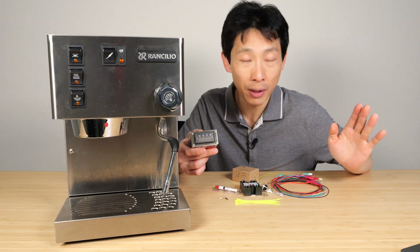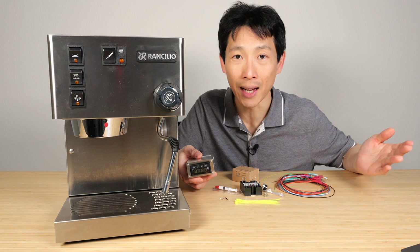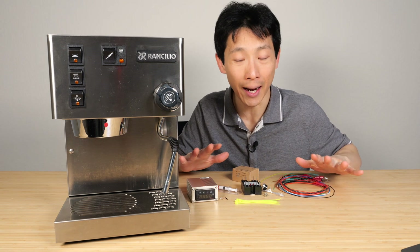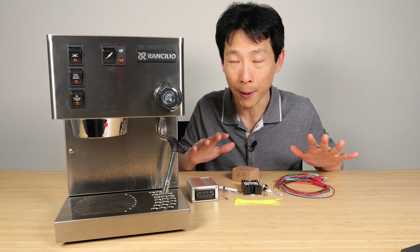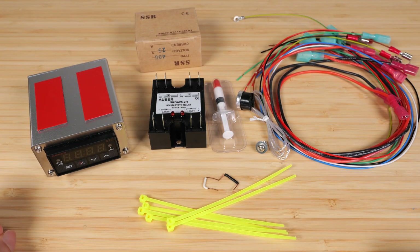I elected to buy a kit simply because it's faster and they put everything together. There's a nice how-to on how to install this yourself. Let me show you what's in the kit and then briefly go over what's supposed to be done before we dive into the actual installation. Here are all the components.